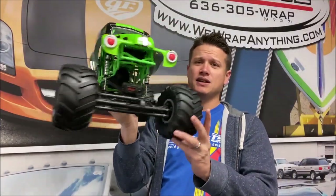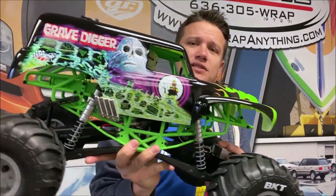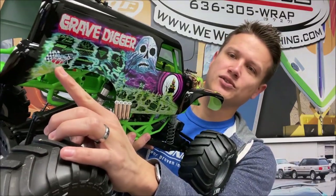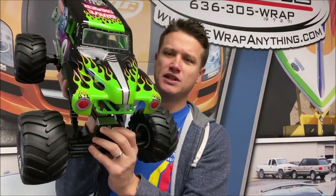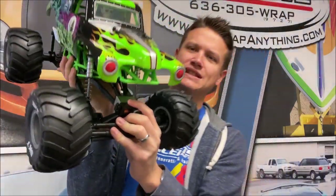Here it is actually out of the box — this is the Grave Digger. You can see those great decals on the side, great bodywork. I love the US Hot Rod Association old school logo on it — RIP, love that. One difference from the old SMT 10 for those of you familiar: it's got a new servo, and I'm really interested to see how this performs.